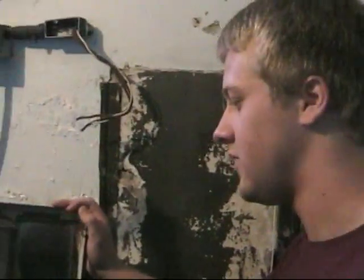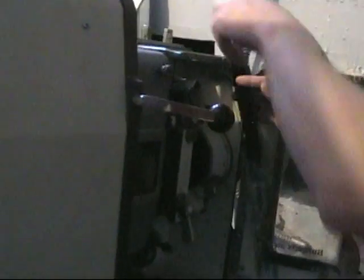Now this is the inside of the projector. As you can see through here, I have to thread the film through certain gears.